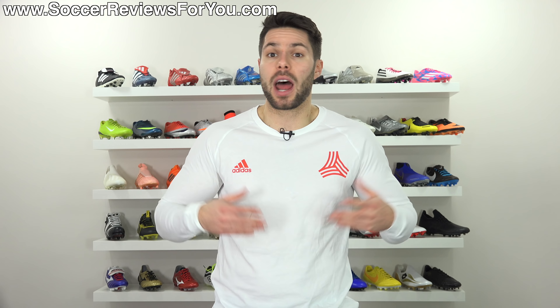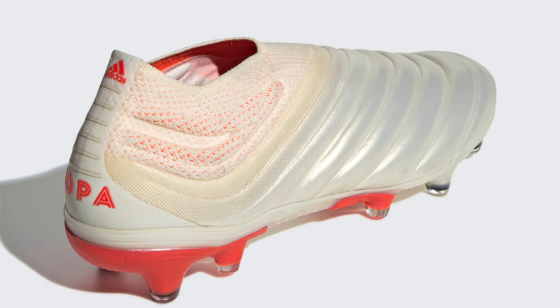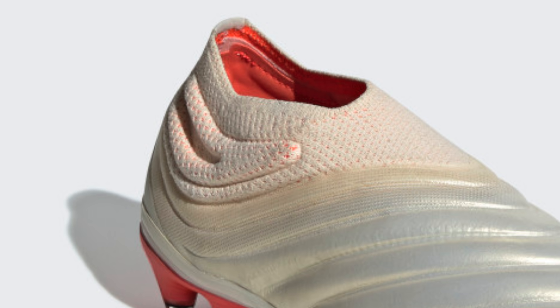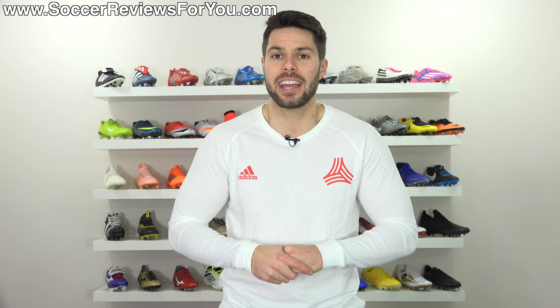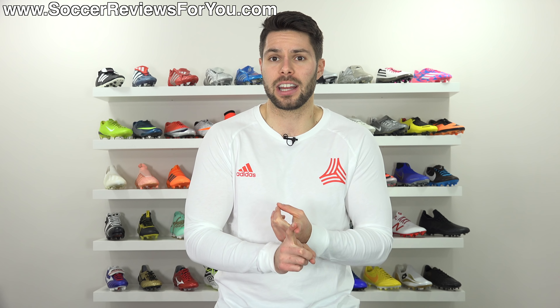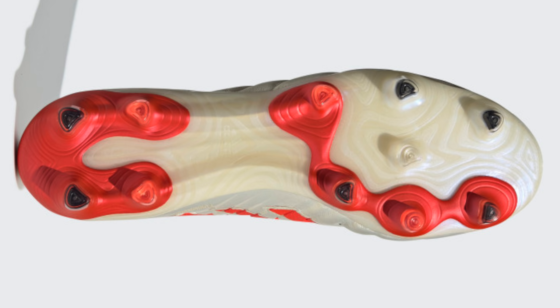Moving to the rear, the boot has a low-cut design with a prime knit collar. They added a little padding along the side of the ankle to match the softness and padded feel of the rest of the upper, which is an interesting design choice. The heel fit is going to be super important, but until I have the boots in my hands it's difficult to say. It looks to have a pretty standard ortholite insole, which is typical of the modern Copa line.